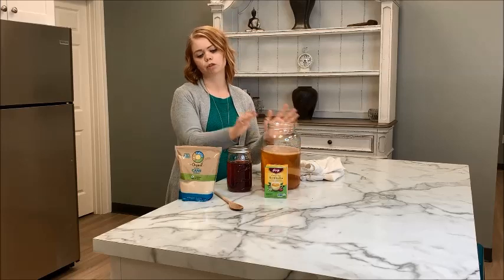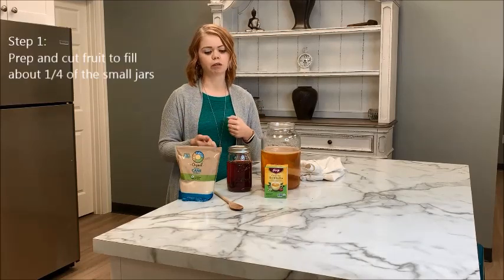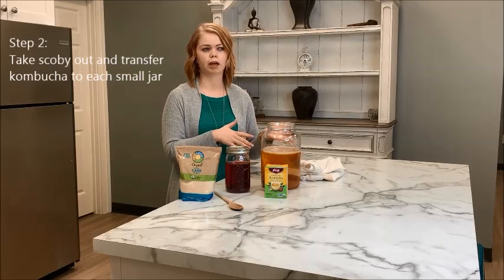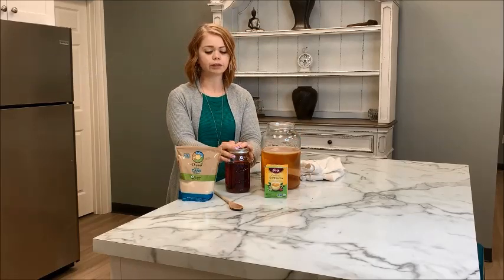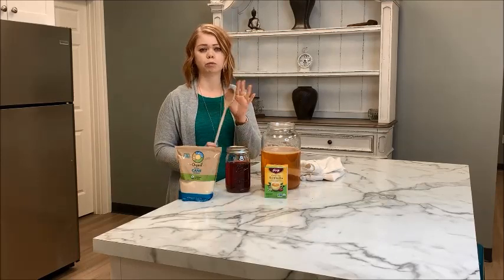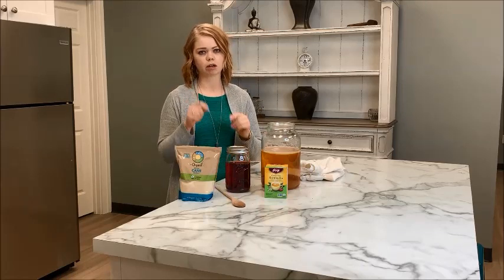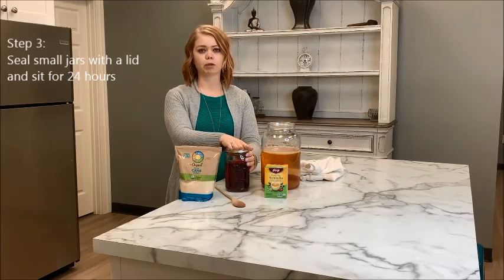For the second ferment process, you just need your jar of kombucha, your smaller jars, and your fruit. I prep my fruit — wash it, cut it up — and put some in the jar, filling it about a quarter of the way. When I'm ready to pour the kombucha in, I take my SCOBY out and set it aside on a plate or ceramic bowl. Then I pour the kombucha from the big jar into the smaller ones. If the fruit's interior isn't exposed — like a grape or blueberry — mash it up with a wooden spoon. Always use wooden utensils; never plastic or metal, as that will kill the bacteria.